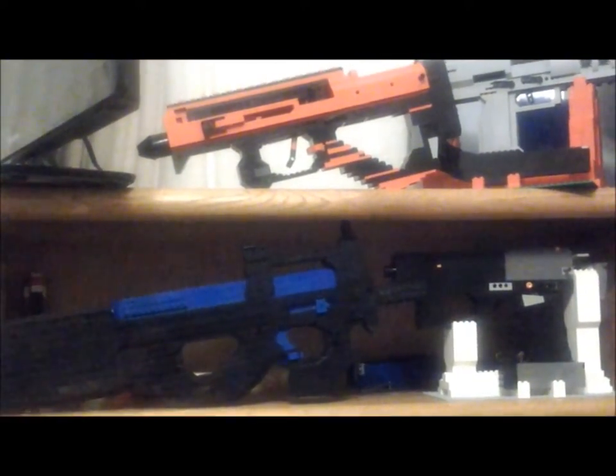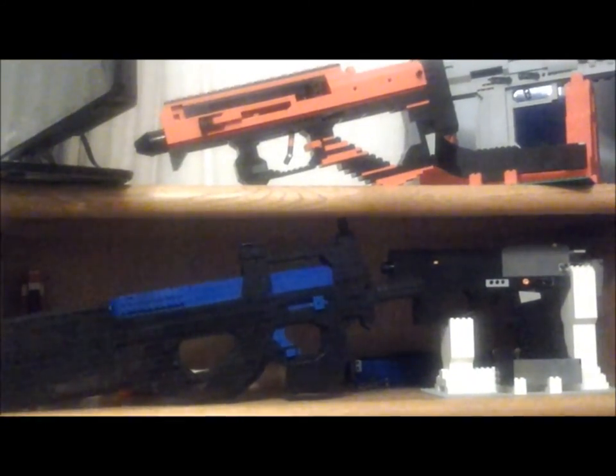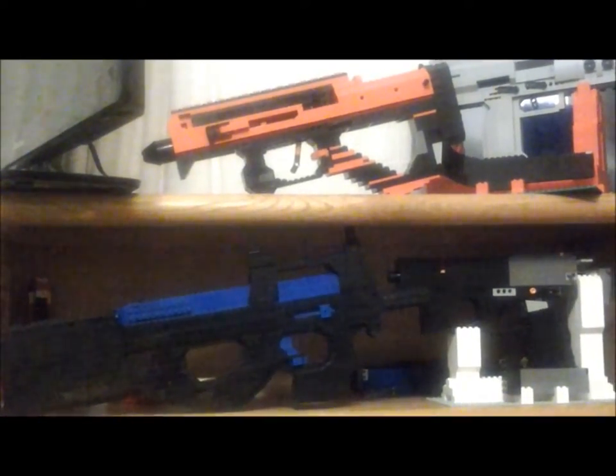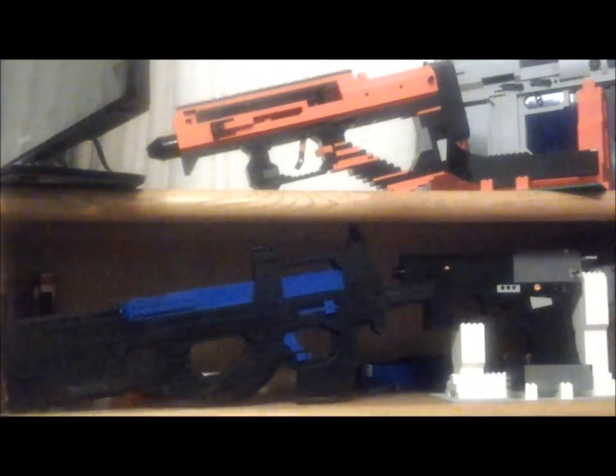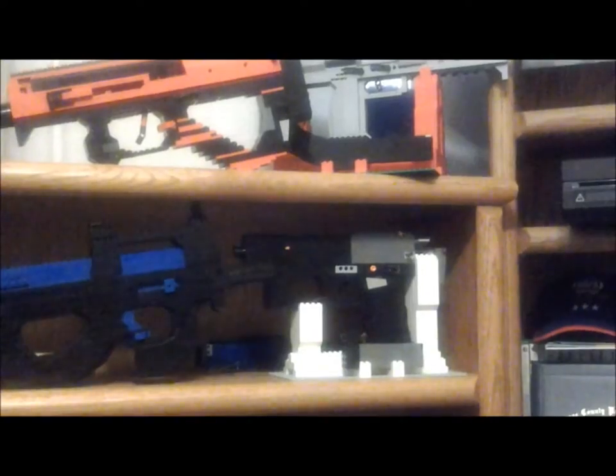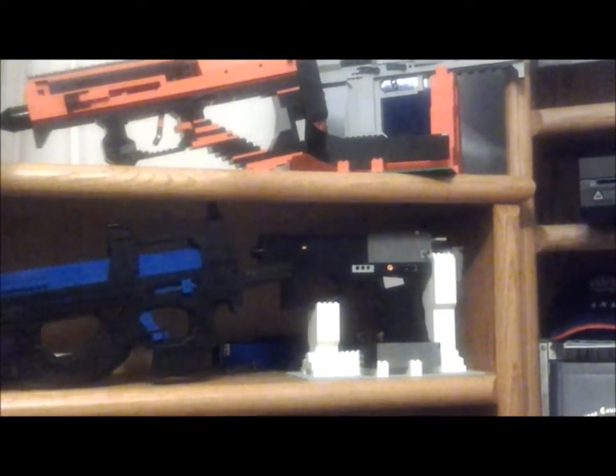Moving on to the actual shelves of the bookshelf. On the top shelf from left to right, we have the FN Herstal P90 — another 5.7×23mm weapon. The cool thing about this one is the blue and black paint scheme. It feels really nice in your hand and the LDD model is on the website. I like to pick it up and play around with it because it feels so good.